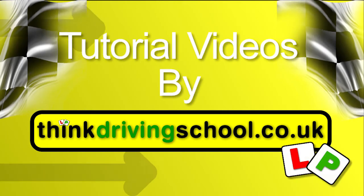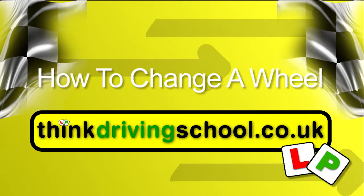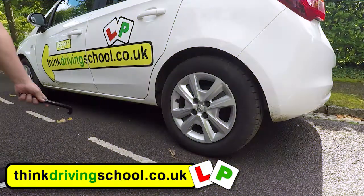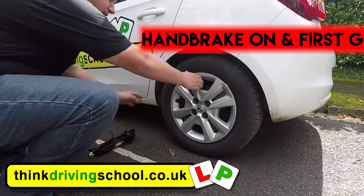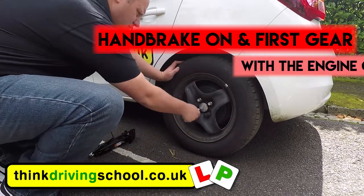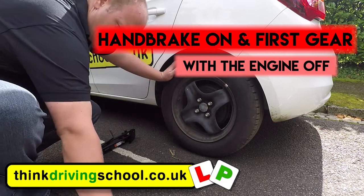A quick video on how to change a wheel on a car quickly, safely and efficiently. First thing we're going to do is make sure the handbrake's on nice and tight and we're going to make sure the car's in gear with the engine off, because that'll help keep the car nice and secure for us.